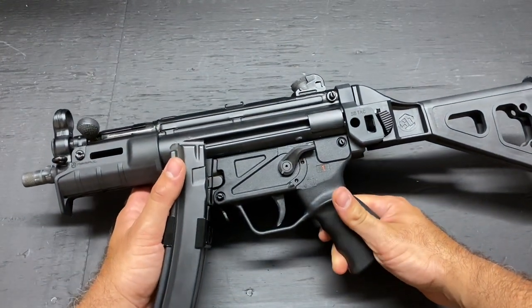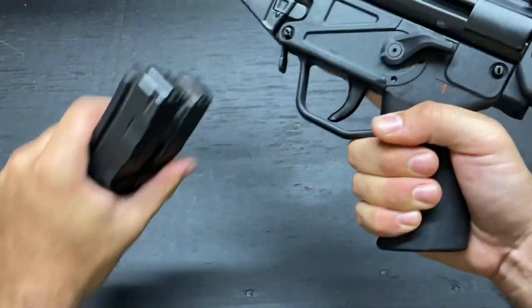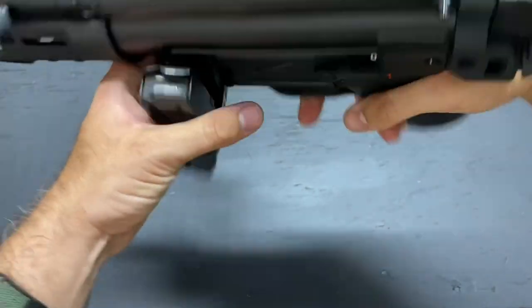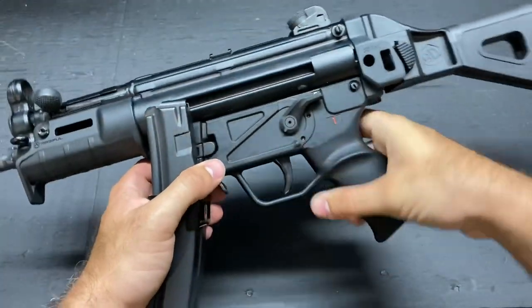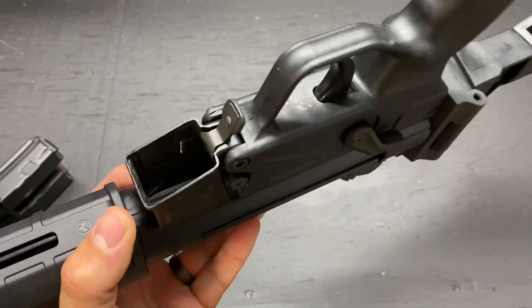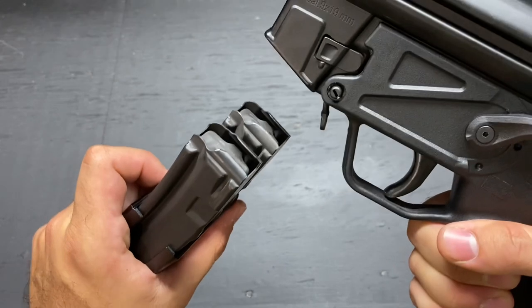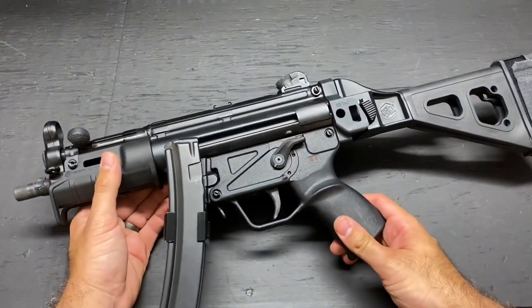Let's talk about the magazine release options. You have two on an MP5-style gun. You have the paddle, which most of us would probably use — nice and fast, in and out, super easy. Or, if you have crazy long fingers, you can use your index right there, though it's not ideal and most people probably don't do it that way. Now the Magwell is not flared like you'd find on a lot of modern options. Instead, it fits the magazines pretty much exactly, and if you don't hit it just right, you're not going to reload your gun. It just takes training to overcome and feed that magazine correctly every time.